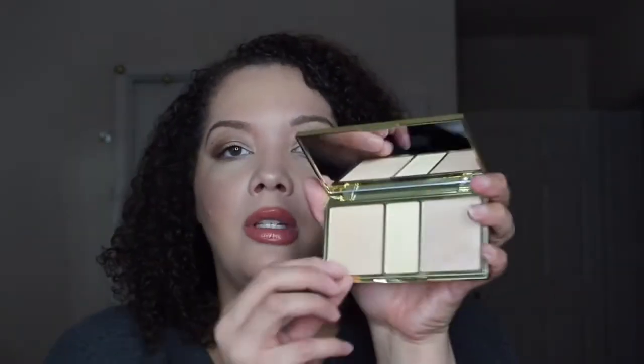First, before we actually get into the demo of the products — and I am wearing them all on my face today — I am going to go ahead and swatch out all of the products for you. We're going to start with the Highlighting Palette, and we have Sunlight, Filtered Light, and Moonlight. Let's go ahead and give those swatches.